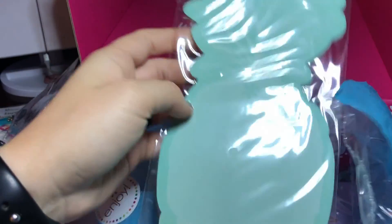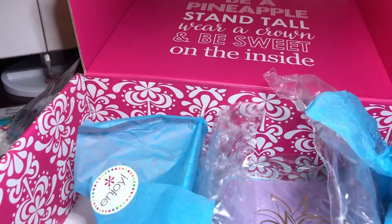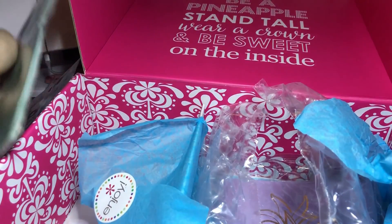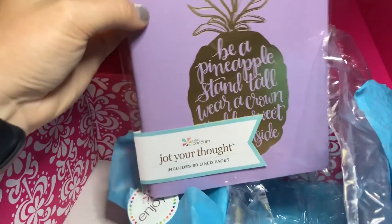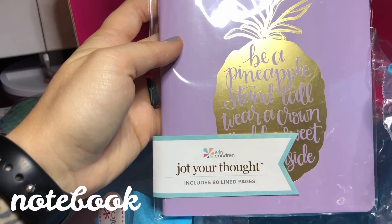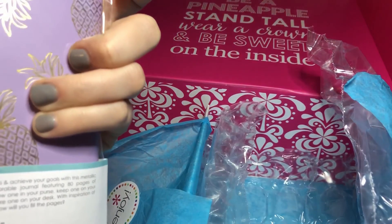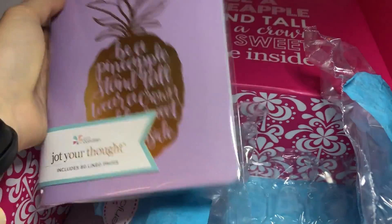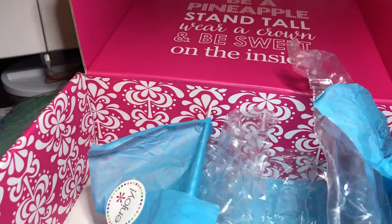It's a little pineapple-shaped notepad — how cute! I love that. It's super big; I think I might write lots of notes. And here is, I think, the last thing — it's a "Jot Your Thought" notepad and notebook. It's got 80 pages and they're lined, with pineapples on it and the same little saying on the front. It's gold-foiled and purple. I love purple.